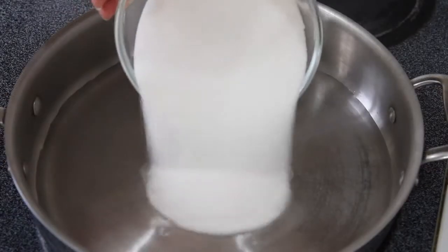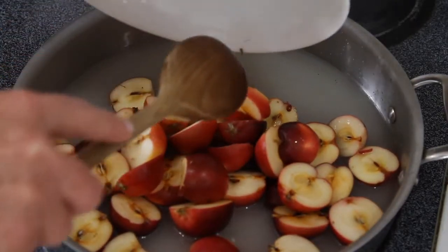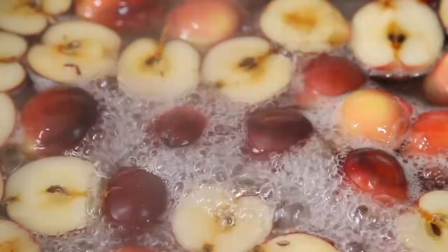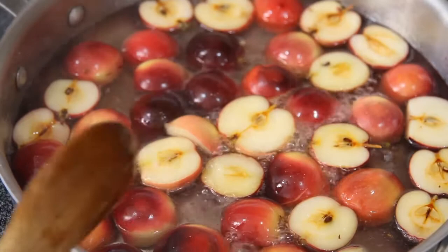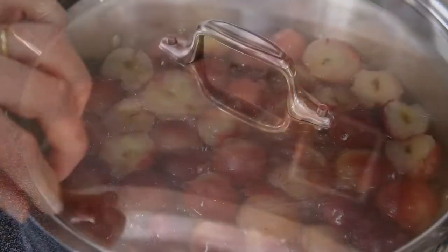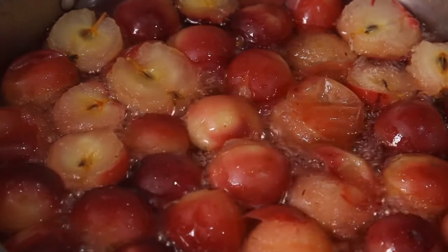Take out your medium saucepan and add the water and the sugar. Throw in your apples and bring this to a boil. Once it comes to a boil, reduce the heat and let it simmer for about eight to ten minutes. You can tell it's done when the apples look a little soft and mushy — that's perfect. Turn it off and set it aside.